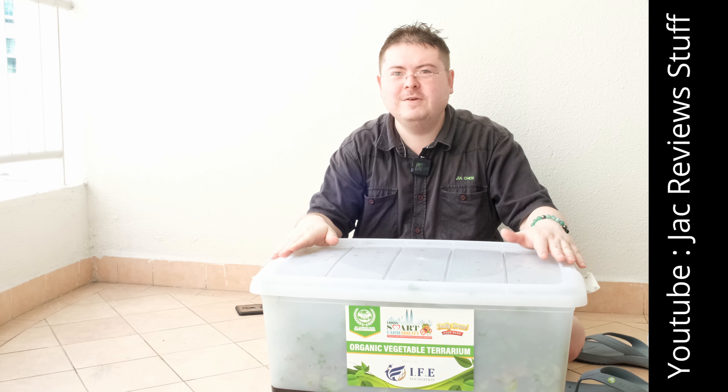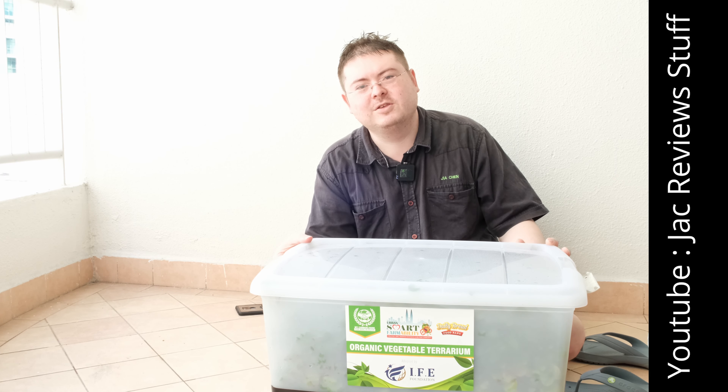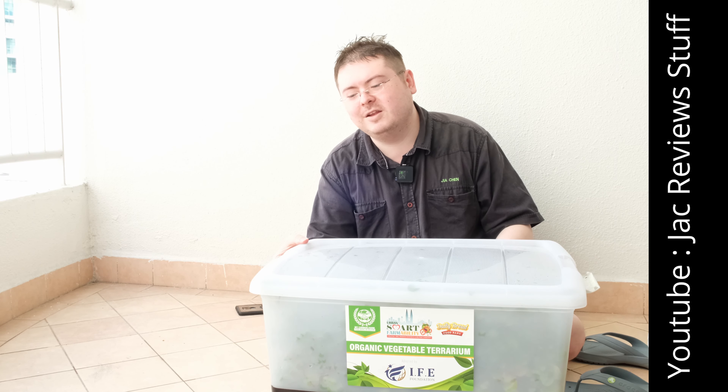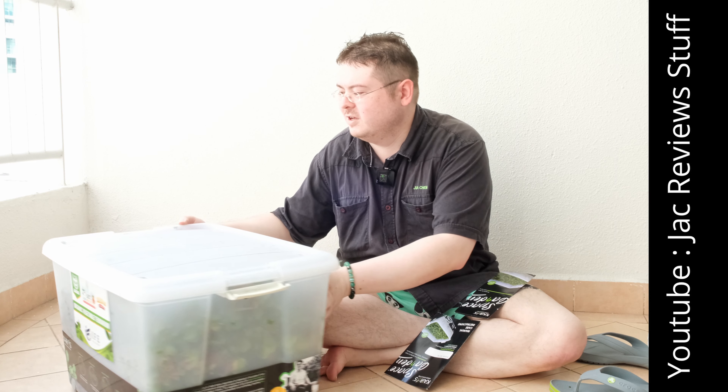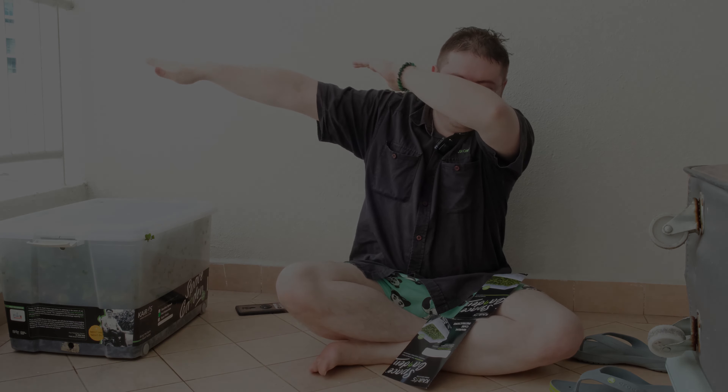Thank you so much for this terrarium — we got it as a gift. This definitely is a gift that keeps on giving, and I'm going to eat more vegetables now because of this. It looks pretty good and it smells nice too. It smells clean. It's hard to describe, but there's a nice fresh smell — this is it.